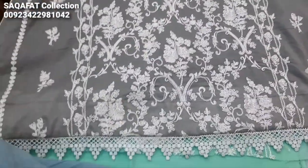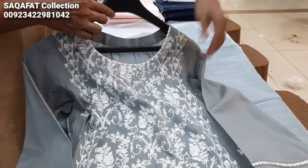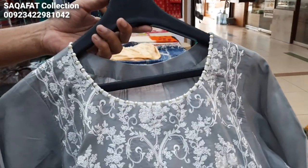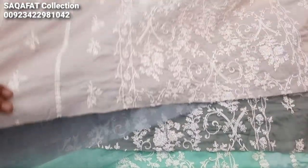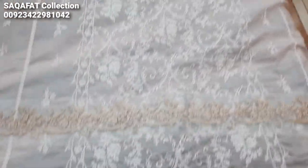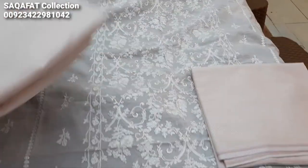It is very good and quite nice. The cost is $2500, it is a 3-piece suit. It is a lawn fabric — pure lawn, a summer collection. It is a farangka piece, all over embedded, with threadwork.